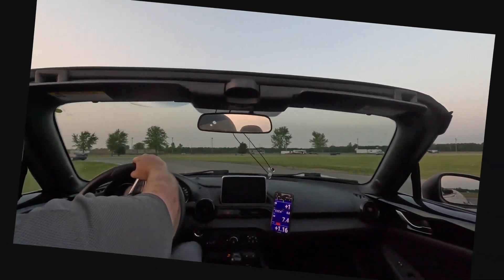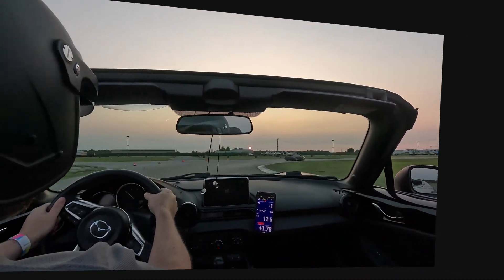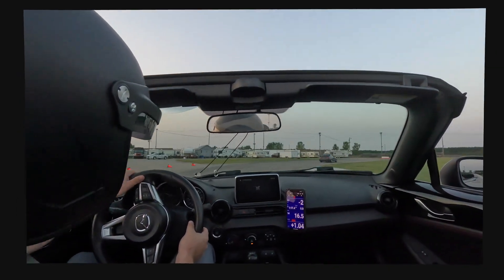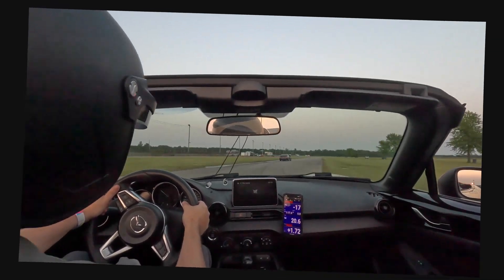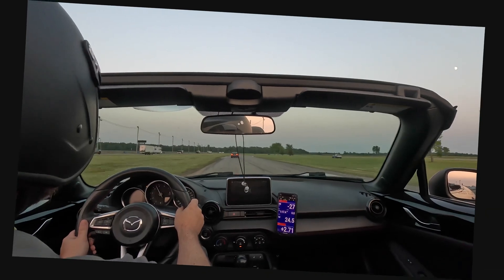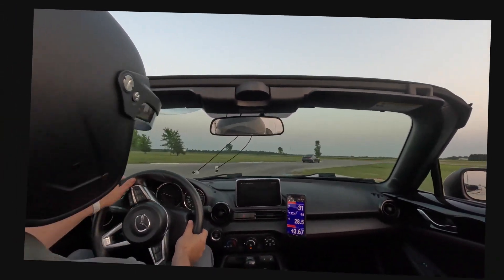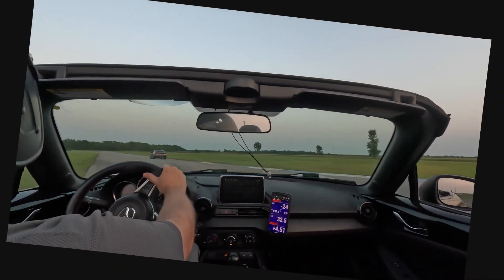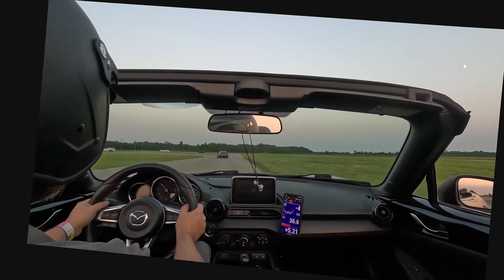The settings I used in this example were: pitch stabilization — that's up and down — set to 1, the maximum. This course doesn't have any elevation changes, so I wanted the footage to be as stable vertically as possible. Yaw stabilization — that's left and right — was set to 0.2. This helps stabilize the shake by performing slight left and right panning, but it doesn't zoom off-center by very much to accomplish this.